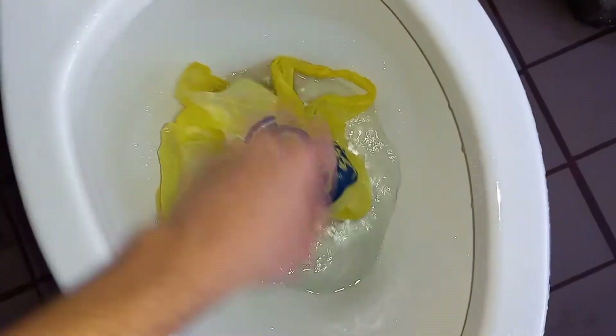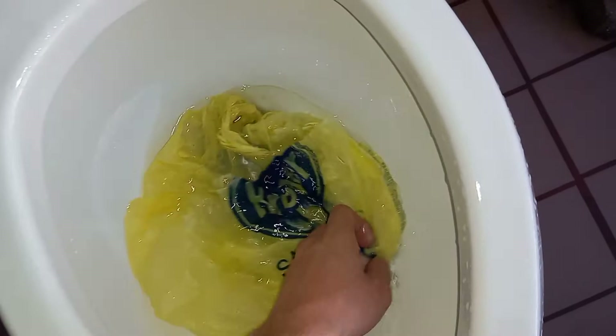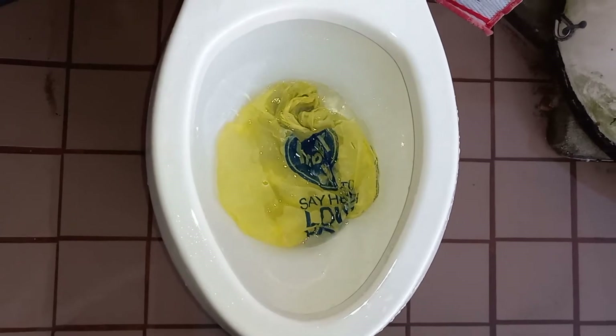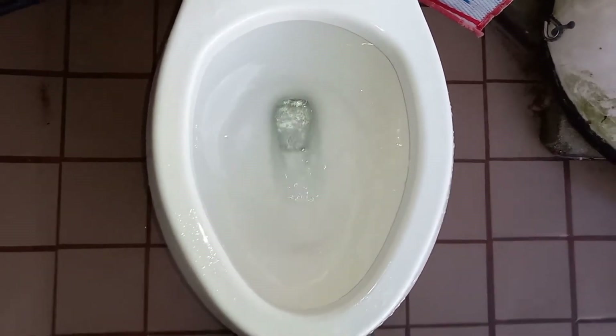Now let's try a grocery bag. I also predict that it will do a perfect pass on this. I don't think the water level in the bowl is up to the correct height, but let's just see how it does anyway. Once again, another perfect pass.